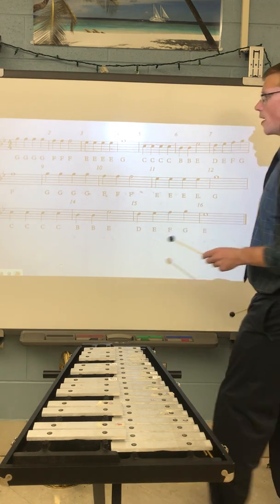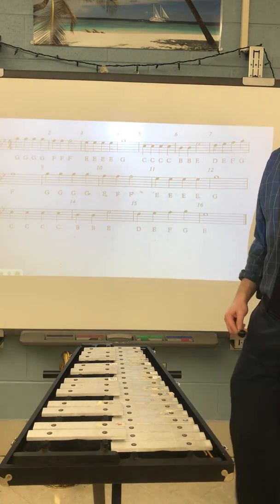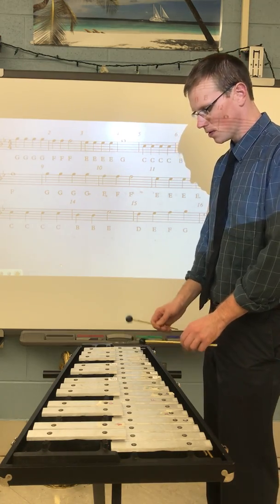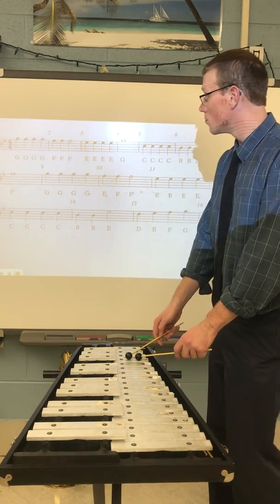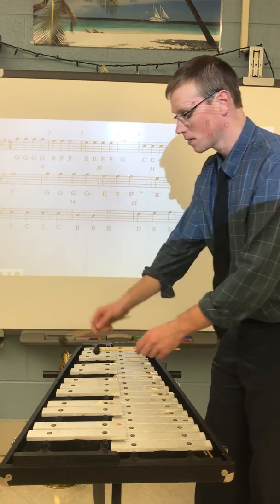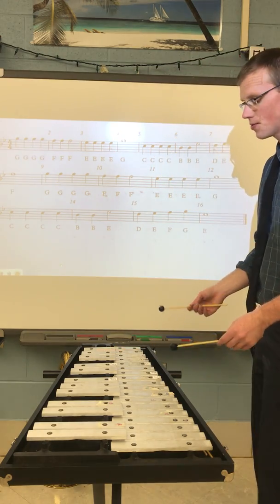Let's see if we can play from the beginning all the way to measure six — all the stuff we worked on. I'm going to slow it down and try it again, one, two, ready, go.